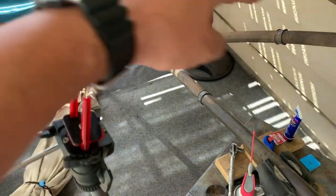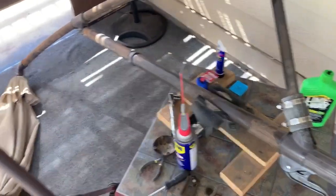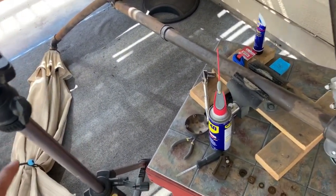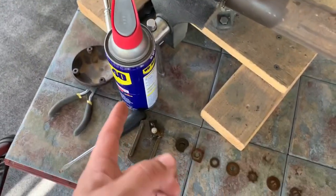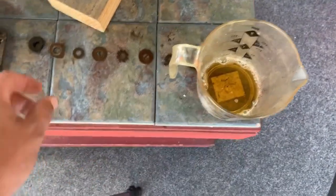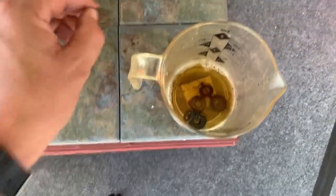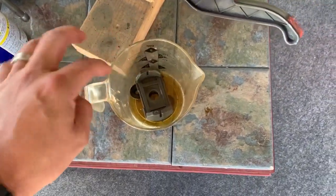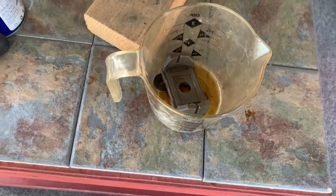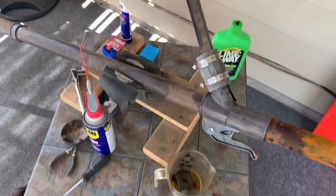Once you have all the components out, I'd recommend using lime away or WD-40 — throw them right in there and just let them marinate to knock the dust, rust, and grime off. You can even throw the big plastic piece in there as long as you're not using something that'll melt plastic, which I doubt lime away would. I'm going to go restring it and come back to show how to put everything back in.